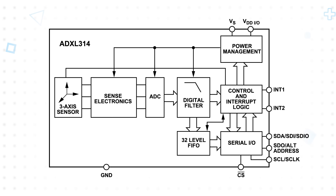It includes a 32-level FIFO buffer and control and interrupt logic that allows the user to set acceleration and activity thresholds, which enable shock event detection and activity or inactivity monitoring. It offers user-selectable bandwidth up to a 3200Hz ODR and communication over 3- or 4-wire SPI or an I2C interface.